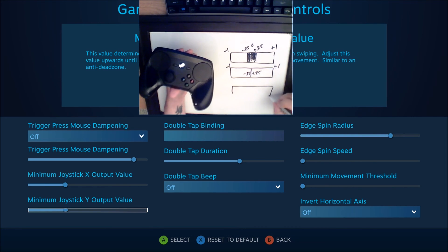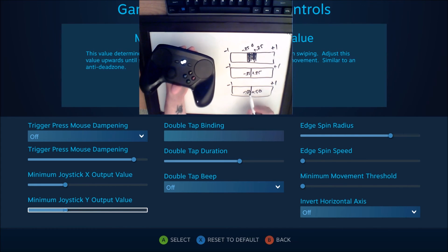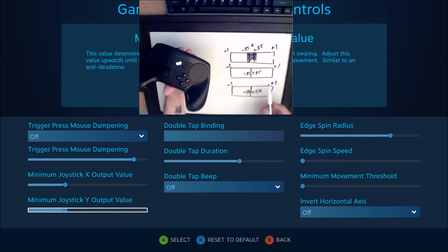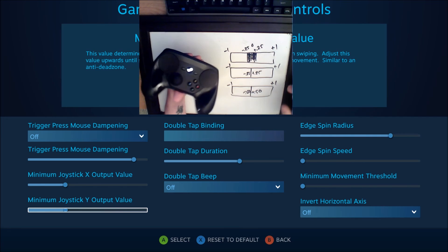Now, if you set it too high, you can have minus 0.50 over here and plus 0.50 over here instead of minus one to plus one. So you've effectively taken 25% of the movement you had before and just removed it — this is going to be extremely sensitive and you're probably not going to be able to control it. You want to just remove the deadzone, but if you increase this value too much you could end up screwing yourself. So you have to find a sweet spot. I hope that helped.